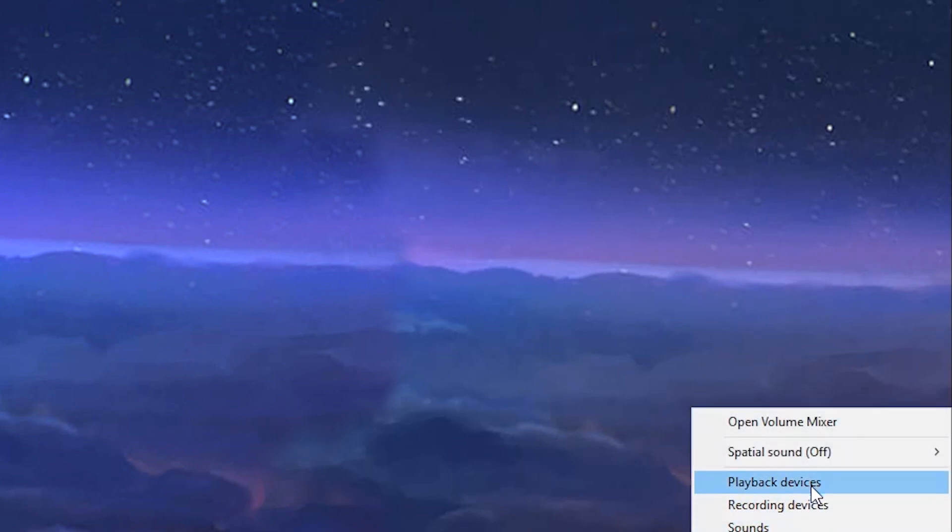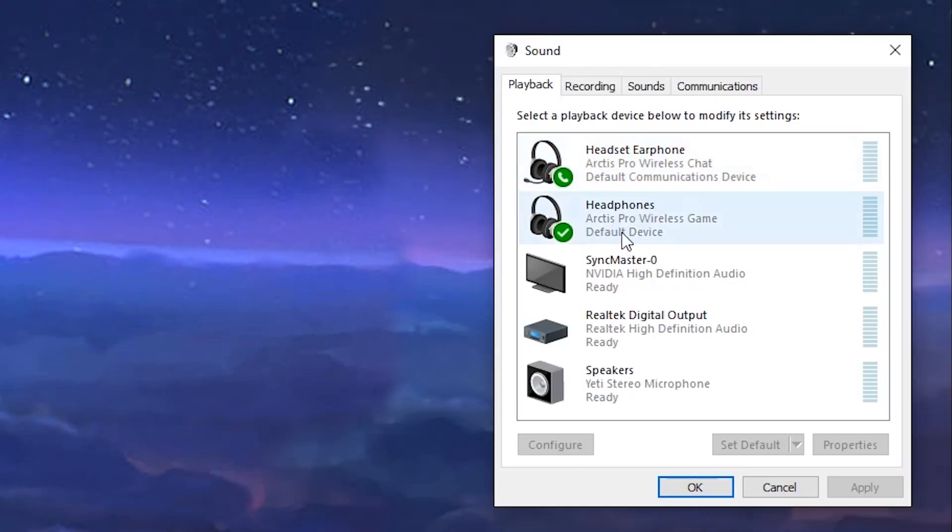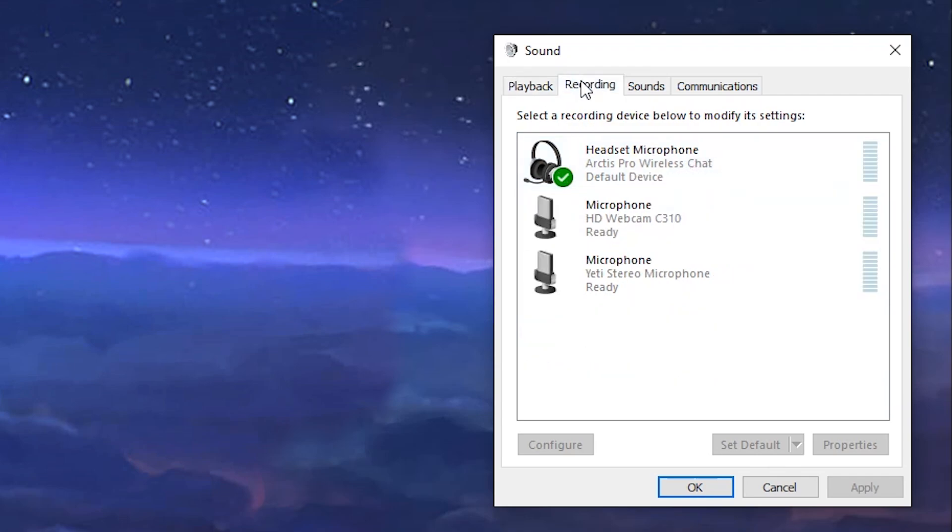In your sound settings, click Playback and set your Arctis Pro Wireless Game as your default device. Next, set Arctis Pro Wireless Chat as your default communications device. Click Recording and set Arctis Pro Wireless Chat as your default input device.